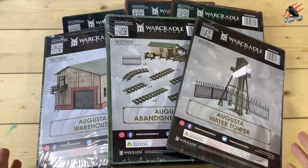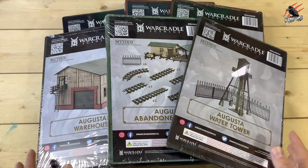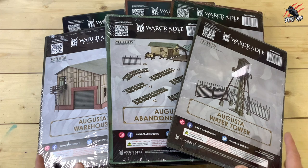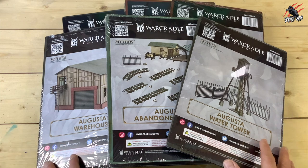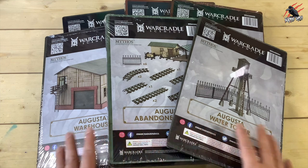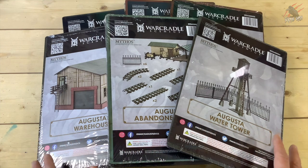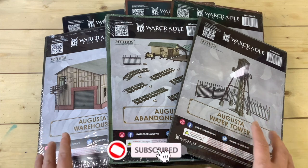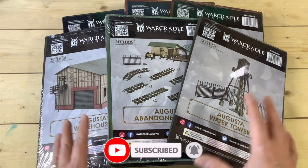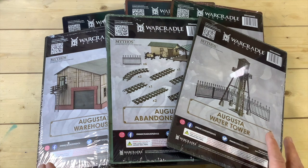War Cradle Scenics reached out to see if I'd be interested in reviewing their Augusta Industrial Terrain set. I had a look online, it looked fantastic so I was well up for it. In this video I'm going to go through everything that's included in the terrain set and the six different components to it all together.